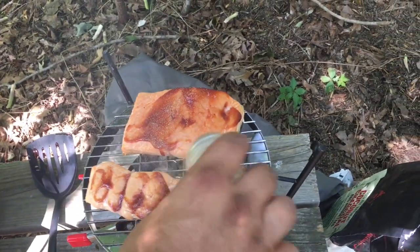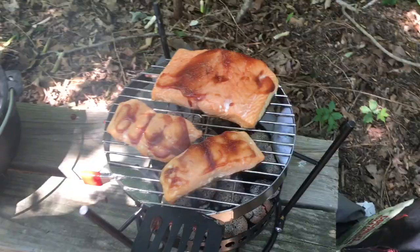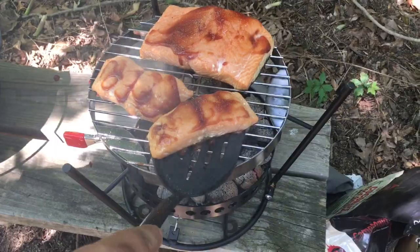A little bit of that pepper, baby. And we set the Dutch oven right on the ground. Now we're gonna cook up a little bit of asparagus with our salmon. Let's get it!